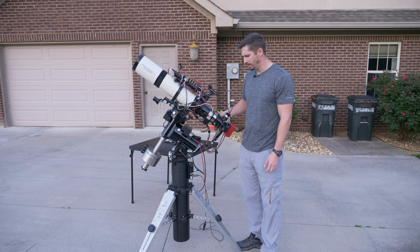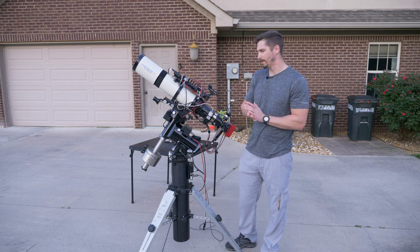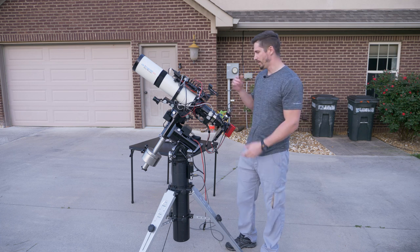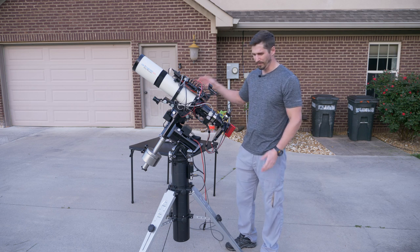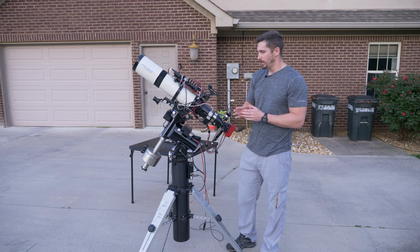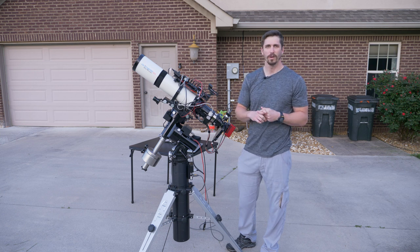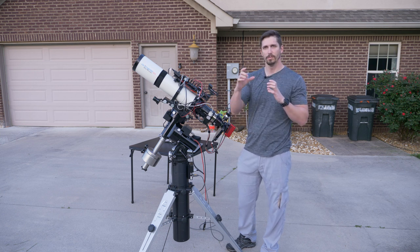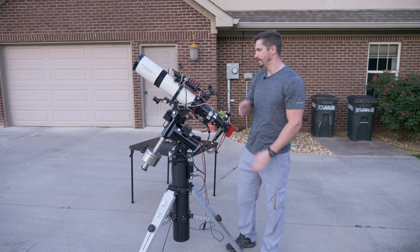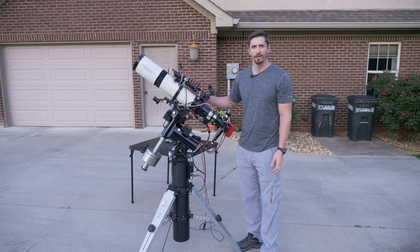F6.3 telescope, reasonably fast, but what I've added is a telecompressor or focal reducer. That takes it down to F4.5, which is actually pretty fast for a telescope. It also reduces the focal length to 585 millimeters. That's important because with a wider field of view — shorter focal length, wider field of view — your tracking doesn't have to be as precise. It's like holding a wide-angle lens versus a zoom lens while shaking slightly; you can get by with more movement when the lens is wider. Same principle with a telescope, making those 10-minute exposures more forgiving.